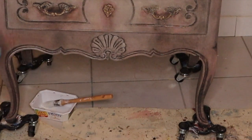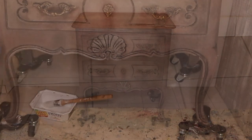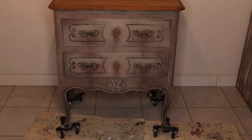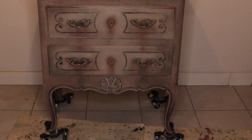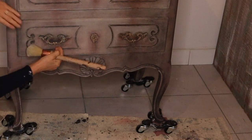After this stage, we are leaving the piece to dry overnight. Now it is dry and ready for the finishing touches. As always, I have applied a clear wax to the whole piece.